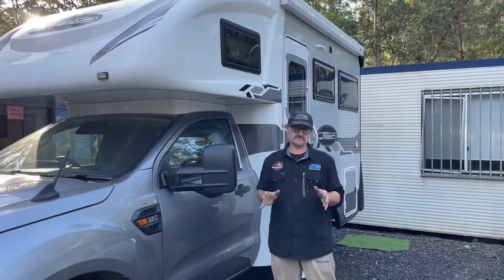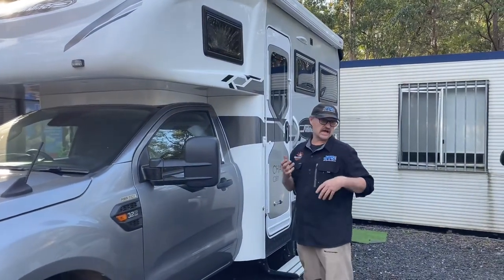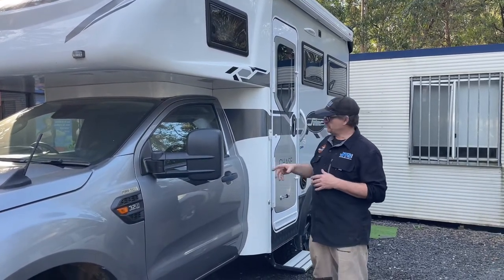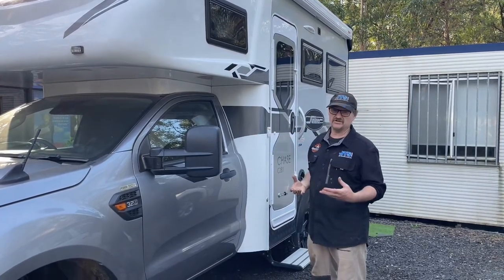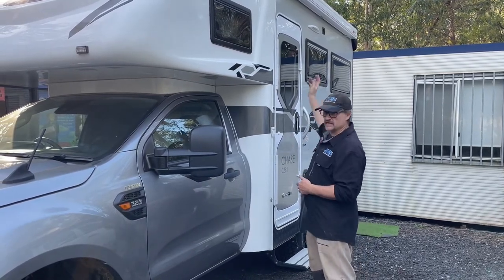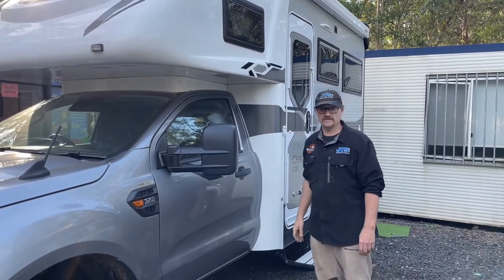Some off-road campers come in very small packages, which gives us unique situations about how to fit in the power. This one's been in for a couple of weeks now. What we've done is put the power system in where the old power system was. We've given it a very large battery, put in an air conditioning system — hot and cold — from Truma that goes under a bunk, and some solar up on the roof. Let's jump around to the other side and have a quick look at that power system.